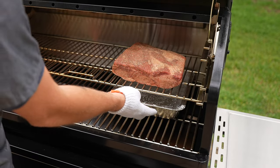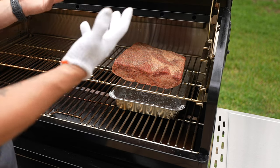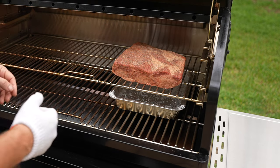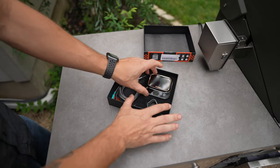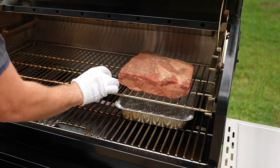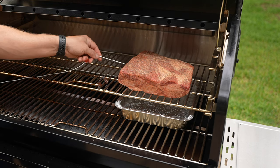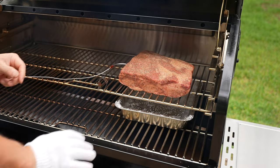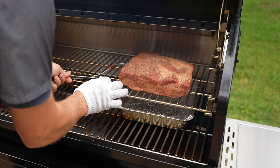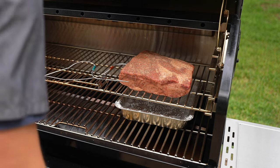Underneath the dino ribs I have a water pan that's going to help collect the drippings, and it's also going to help the steam process, which is going to help the smoke bind to the meat. Now I'm going to run my food probes — one right here to get the internal temperature of the meat, and one to monitor the smoker temperature. For the second probe, you don't want it touching the meat because that's going to throw off the temperature.